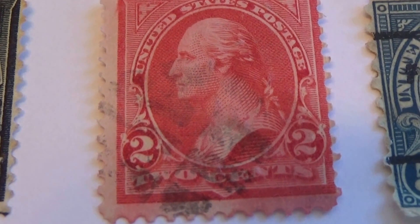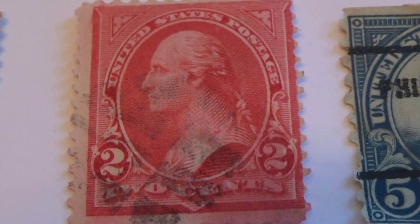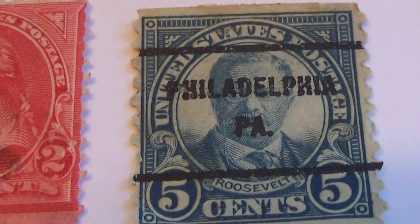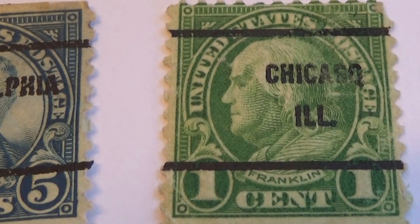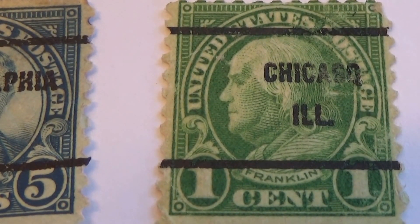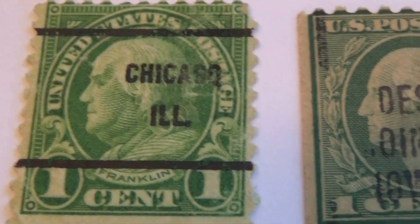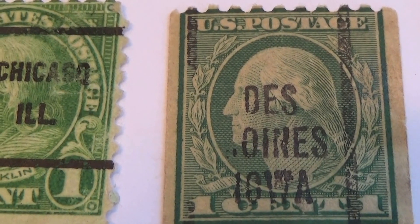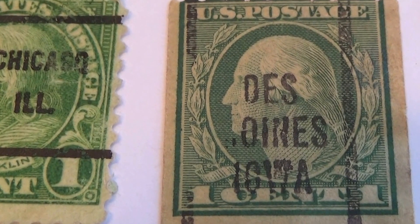Then we have a 2 cent here — one of the rare ones. A 5 cent — Roosevelt. Now here we have a 1 cent Franklin. Now this one we see quite often with his name Franklin and the 2s on both sides. But here, it says 1 cent but it does not have his name. So this is where you're starting to really get rare.